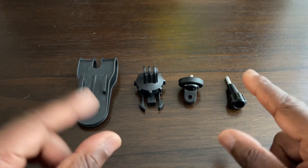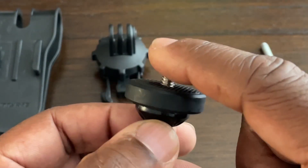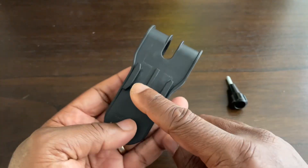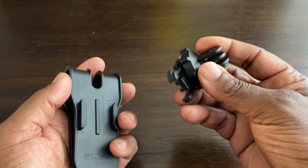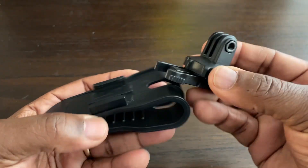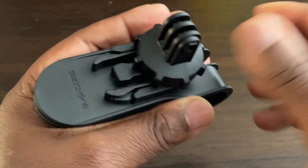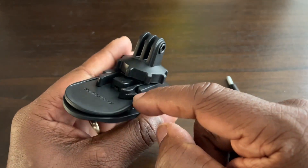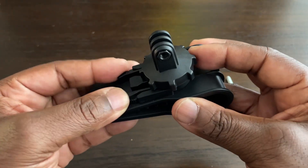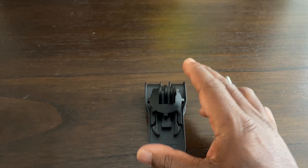Assembly is straightforward and easy. First, since I'm going to use a GoPro camera I don't need the adapter, so I'll put that to the side. We take the base part first, then get the buckle holder with the GoPro fingers, and simply push it through — it clicks into place. There are grips on either side of the mount to help you push it back out when you want to disassemble it.